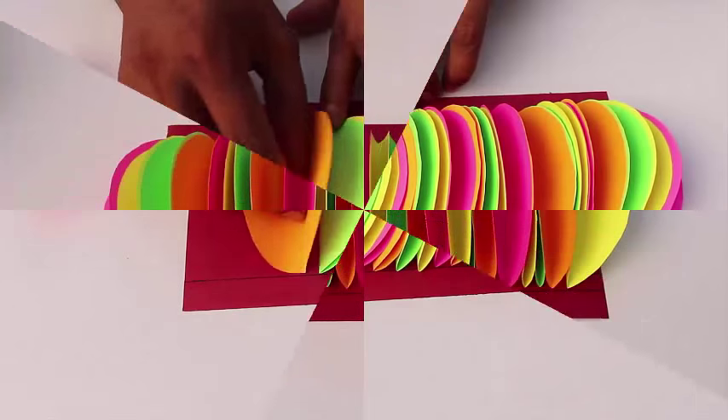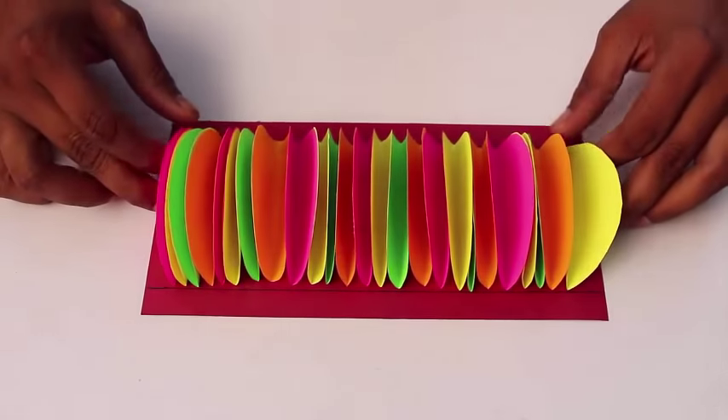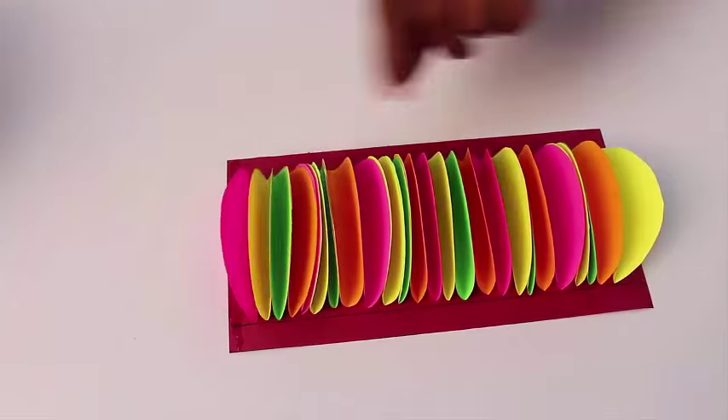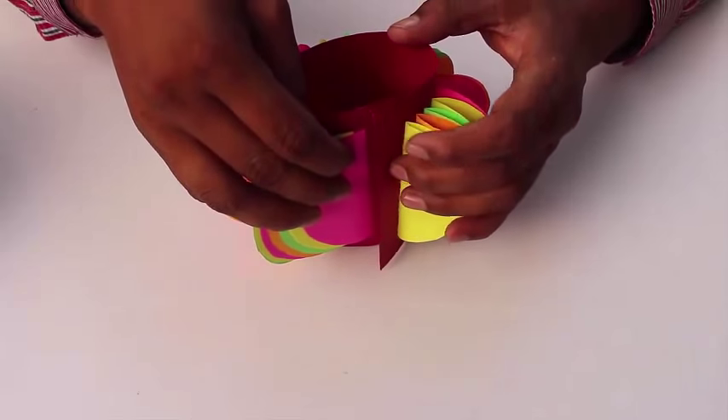After you have stuck all the 20 semicircles on the card sheet, apply glue on one edge of the card sheet and roll it to make a cylinder.